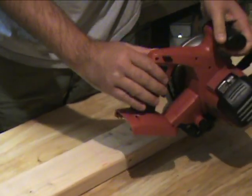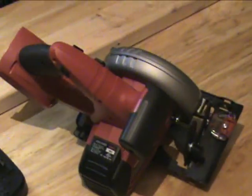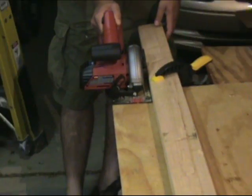The trigger is here and you have your safety switch. All we're going to do is just kind of show you a cut through three-quarter inch plywood, just so you can see it in action. So we'll go ahead and cut through.